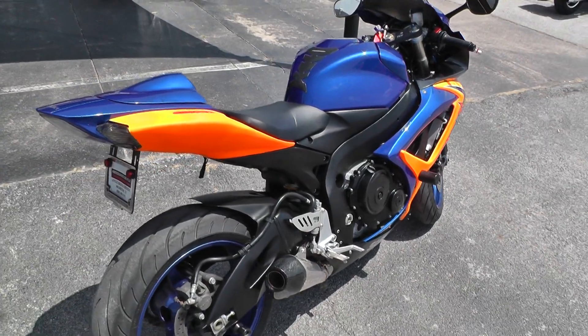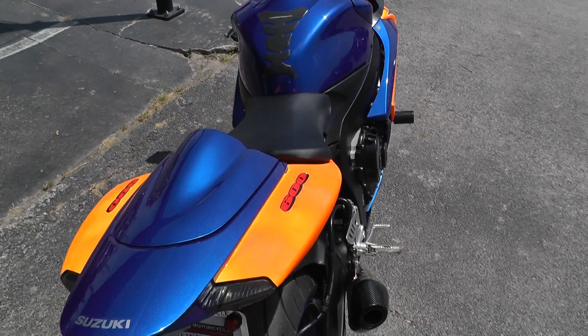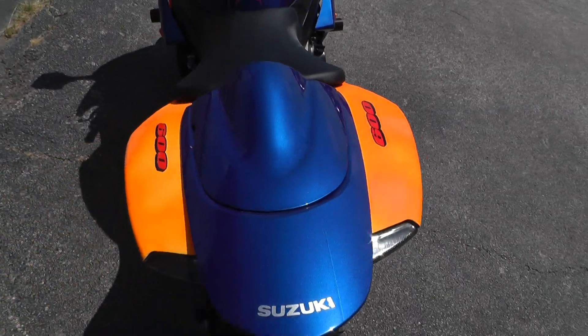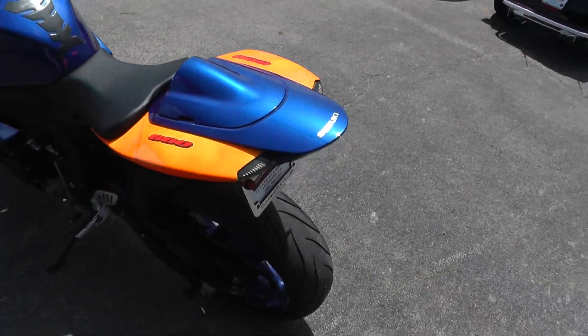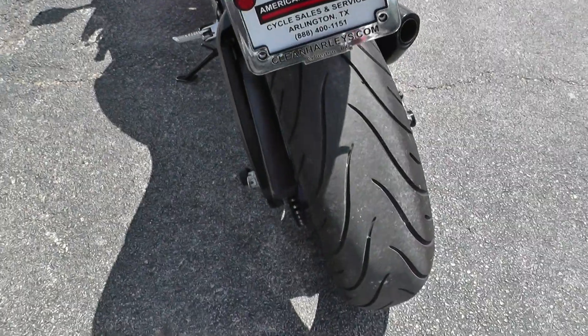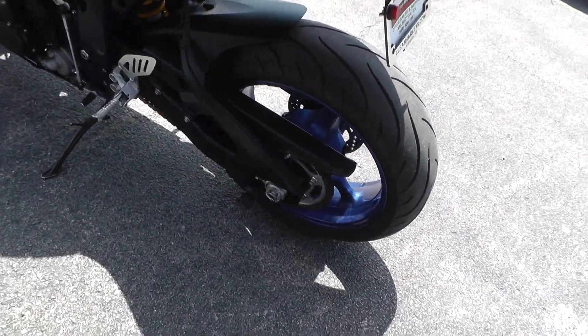This bike has only a few blemishes on it. I think this is a wrap that's here on the tail. The paint's still fairly good on it. The rear tire here — tread looks good on it. Got the blue rims on it.